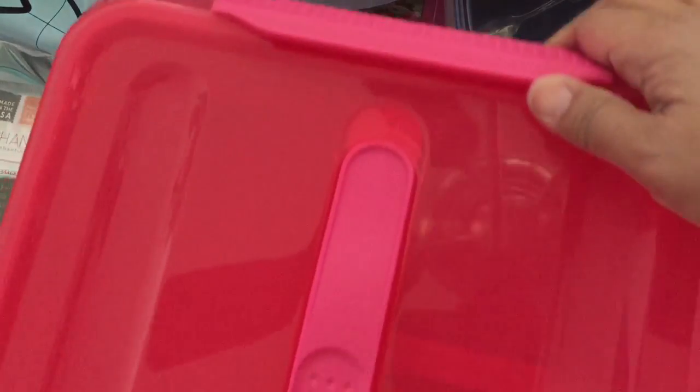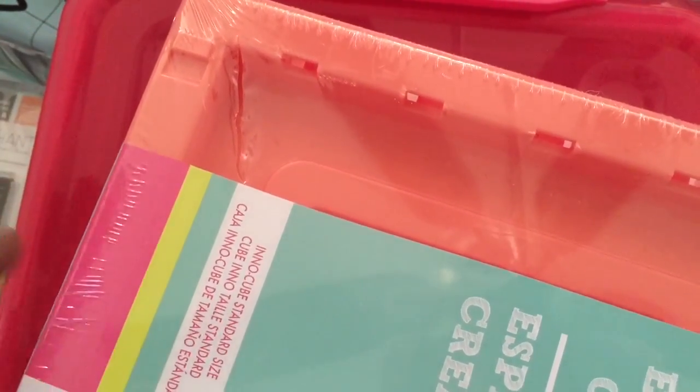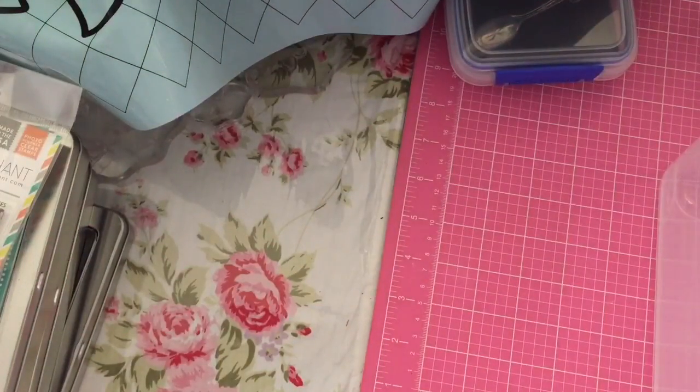I did get another one of these containers — this is the one that has the tray inside, also 60% off of $15. Then I got the crates and I got a couple of different colors — actually all the colors: the pink, the teal, and this peach color. I did not pick up the lime green because it doesn't really match my craft room. These were $8 each and they're collapsible crates. That's it for the storage.